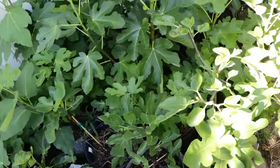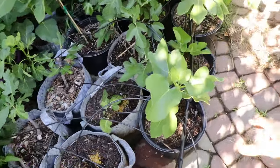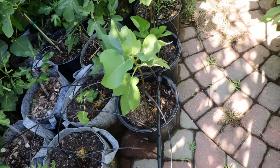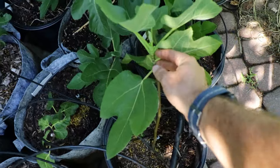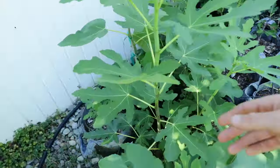Even some of these younger trees here would be very difficult to over-water at this point because of the temperature. If it was 50 degrees outside, I could potentially over-water this one, but look how healthy the leaves are — it's growing, it's even got new fig nodes forming, new fig buds — the double bumps, as we like to call it.